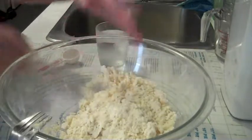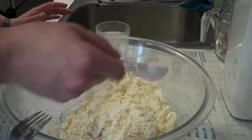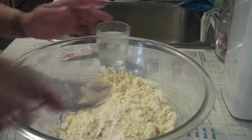Add another tablespoon. Depending on the day, sometimes it's three tablespoons, sometimes it's four. It's never more than four tablespoons.